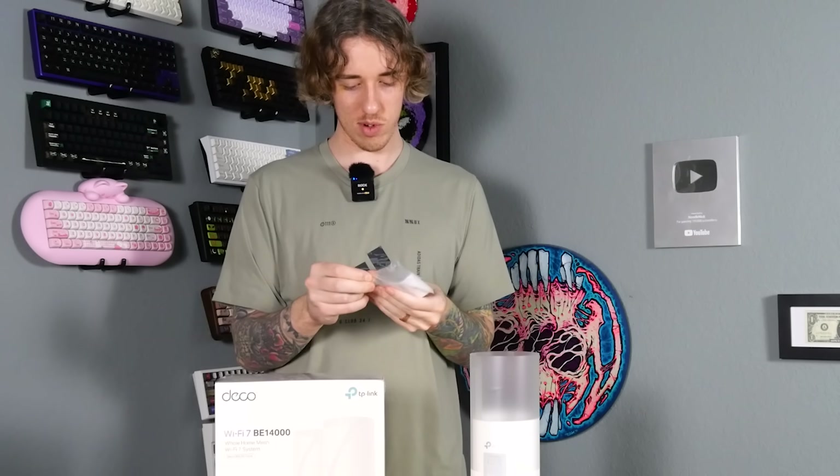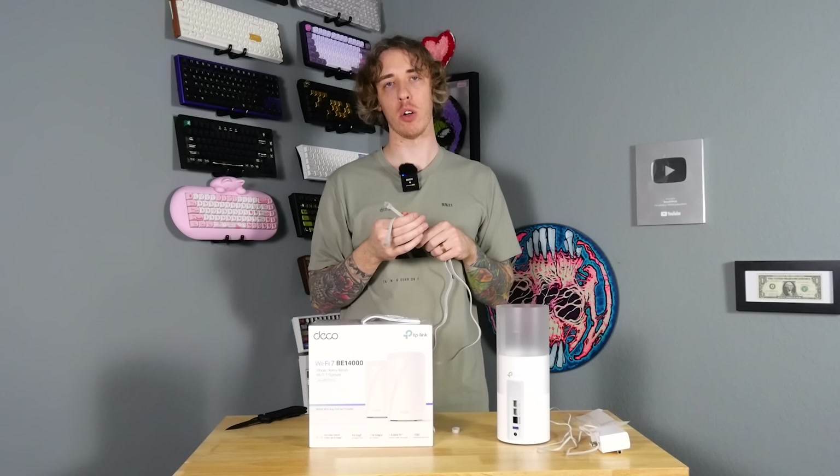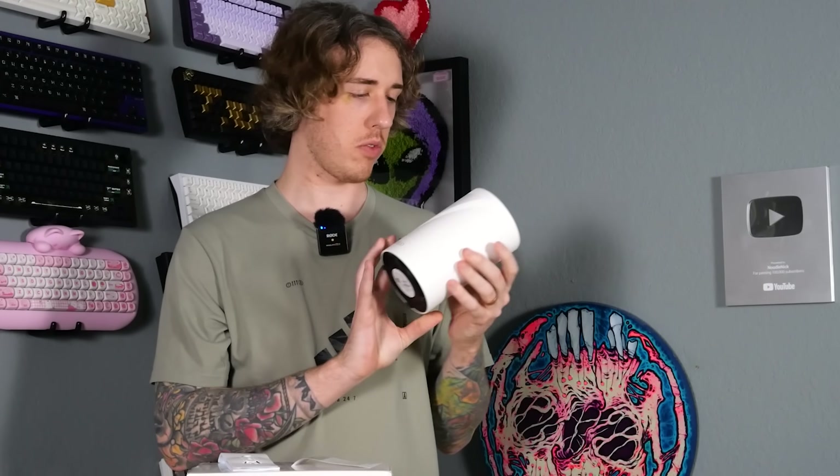We got a little power cable with a massive block, and then an ethernet cable. This one is really just for your modem-to-router connection, so this is not a router-modem combo — you still use your regular modem. Wow, you've got a one gigabyte per second port, a 2.5 gigabyte per second port, a 10 gigabyte per second port, and a USB 3.0 port. It also comes with a little reset tool and a quick installation guide.